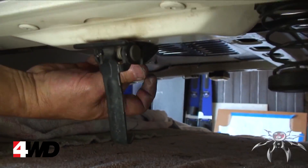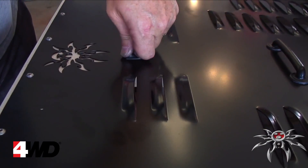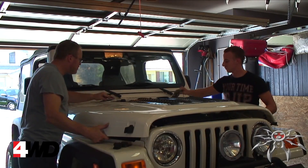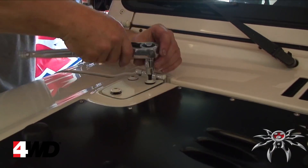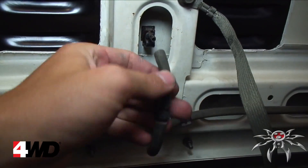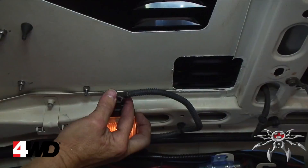Now reinstall your footman loop, windshield nozzle, and the windshield bumpers. Place the hood back on the Jeep and reinstall it using the six torque bolts. Finally, reconnect the ground strap, the washer nozzle hose, and the under-hood light.